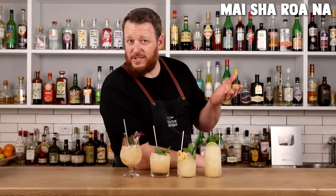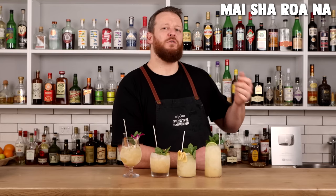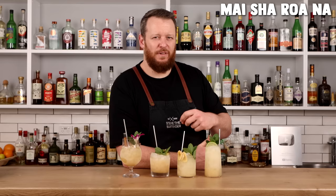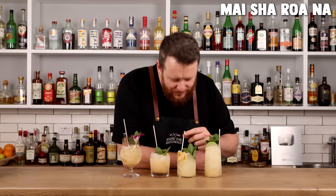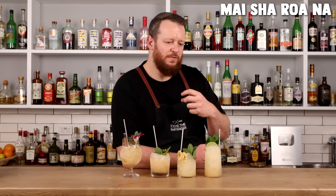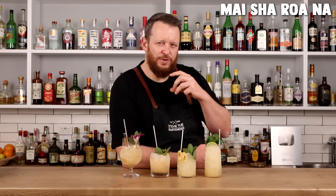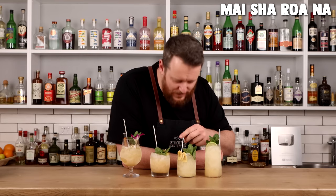The banana Mai Tai — of course you're going to use Smith and Cross, or a similar pot still funky style rum, to really enhance that banana flavor. The tropical fruit from the rum itself works exceptionally well. You've got that musky banana characteristic, that tropical vibe of overripe banana and tropical fruit. That funkiness from that particular rum really shines through.